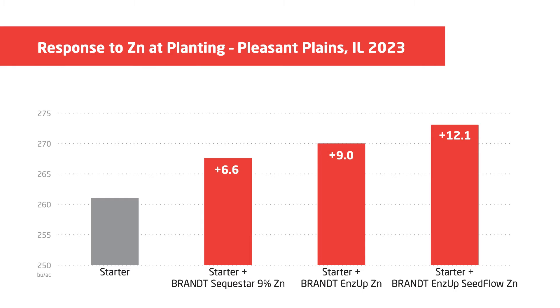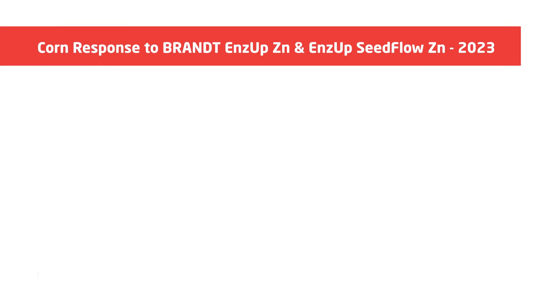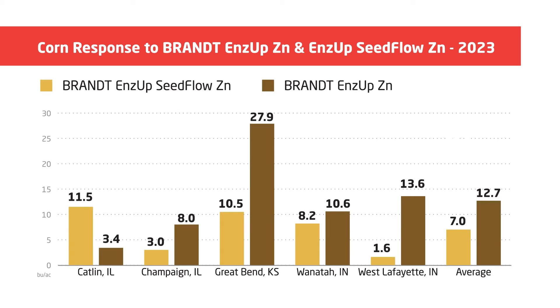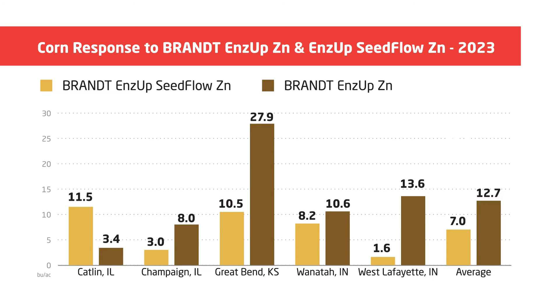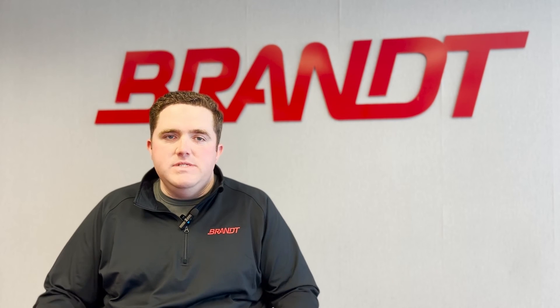We've had excellent responses both at the research farm and through third-party testing. At the research farm this past year, on top of starter fertilizer alone, we saw a 6.6 bushel response to EDTA zinc, a 9 bushel response to liquid Ends Up Zinc, and a 12.1 bushel response to Seed Flow Zinc. Looking at third-party testing, we ran five studies with universities across the corn belt — on average we saw a 7 bushel response to Seed Flow Zinc and a 12.7 bushel response to Ends Up Zinc.